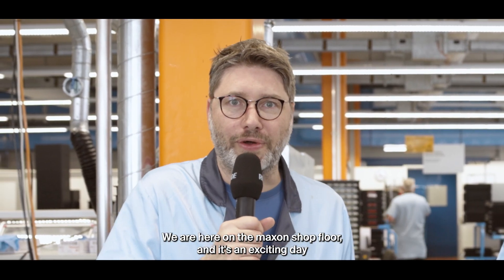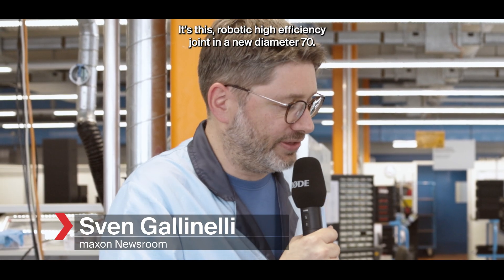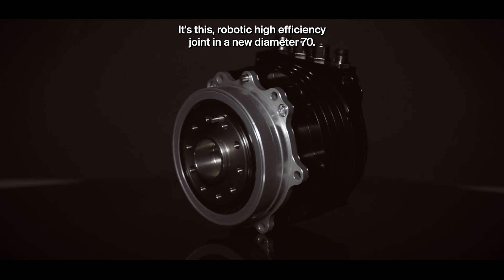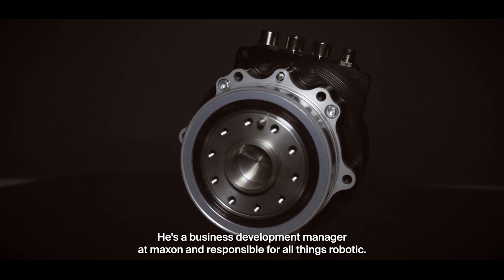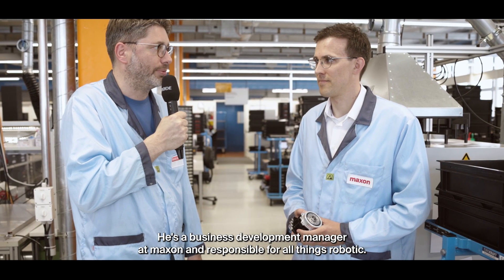We are here on the Maxon shop floor and it's an exciting day because a new product is leaving the shop floor today. It's this robotic high efficiency joint in a new diameter 70, and with me here is Mario Maurer. He's a business development manager at Maxon and responsible for all things robotic.